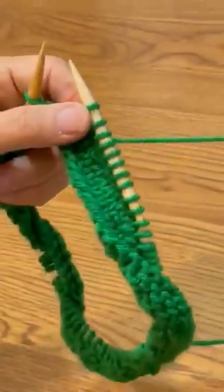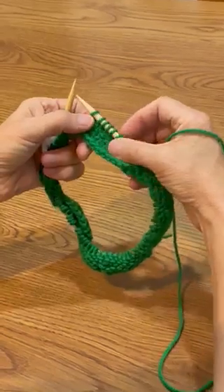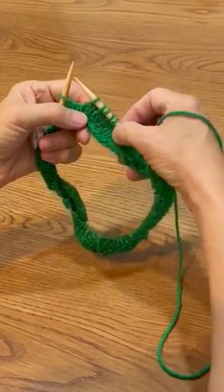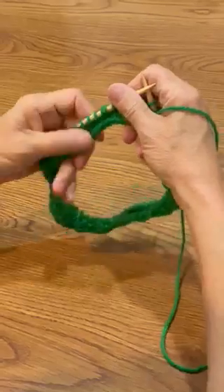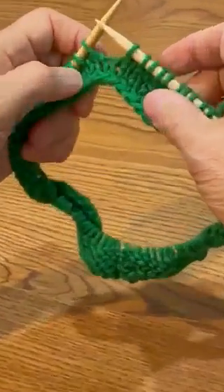So we have our long yarn in our right hand. Our old stitches we just made are these ones in the right hand. Our next step is to get this one stitch from the left hand and knit it to the right.